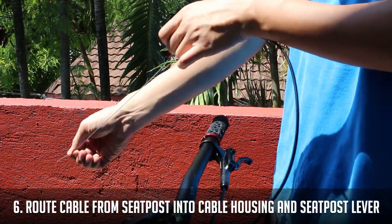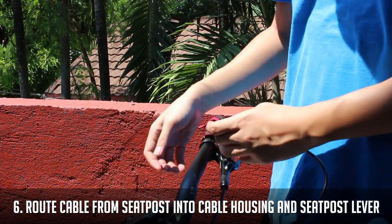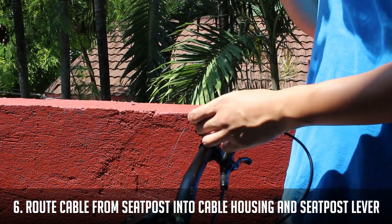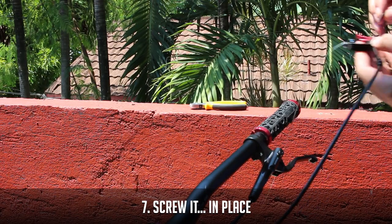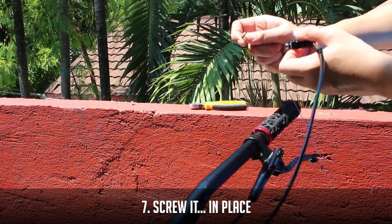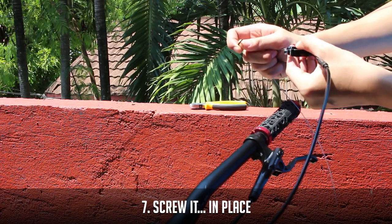Now run the cable from the seat post through the cable housing and into the seat post lever. Pull all the way into the lever and lock in place with a bolt. There's a tiny bolt on the lever that you can turn using an Allen key to lock the cable in place.